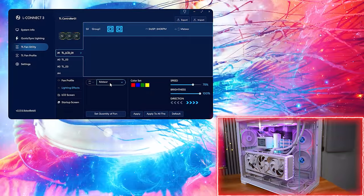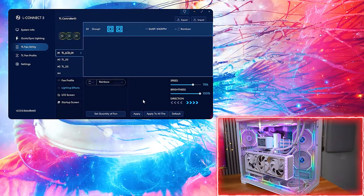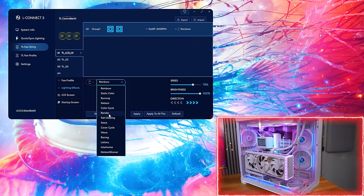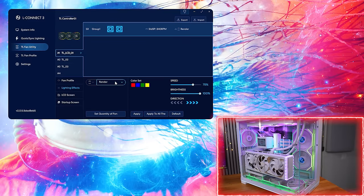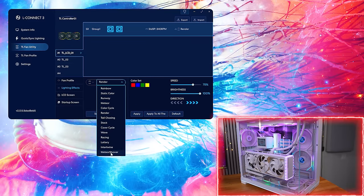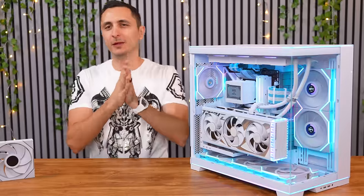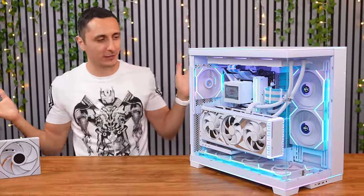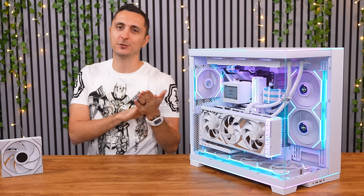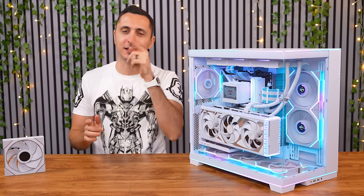One thing I will say is I love how intuitive Lian Li made the L-Connect 3 software. You can actually sync all the fans together regardless of whether they are LCD or not, and control the lights at the same time for a seamless look. How many of you are going to buy the LCD fans? Let me know in the comments below. I'll drop a link to everything I talked about down below as well. Thank you so much for watching, and I'll see you guys very soon in the next one.